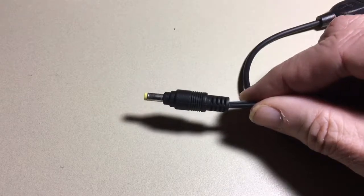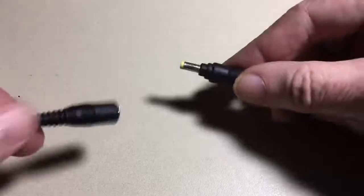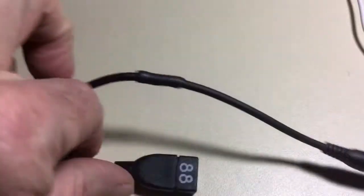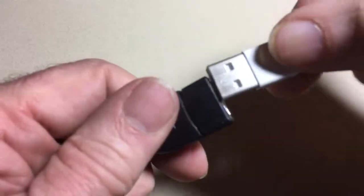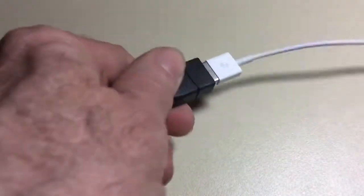Here's an example of using it to charge a lightning iPhone 6. Take the barrel, add the adapter, and add the lightning cable. Then you just plug it into the iPhone.